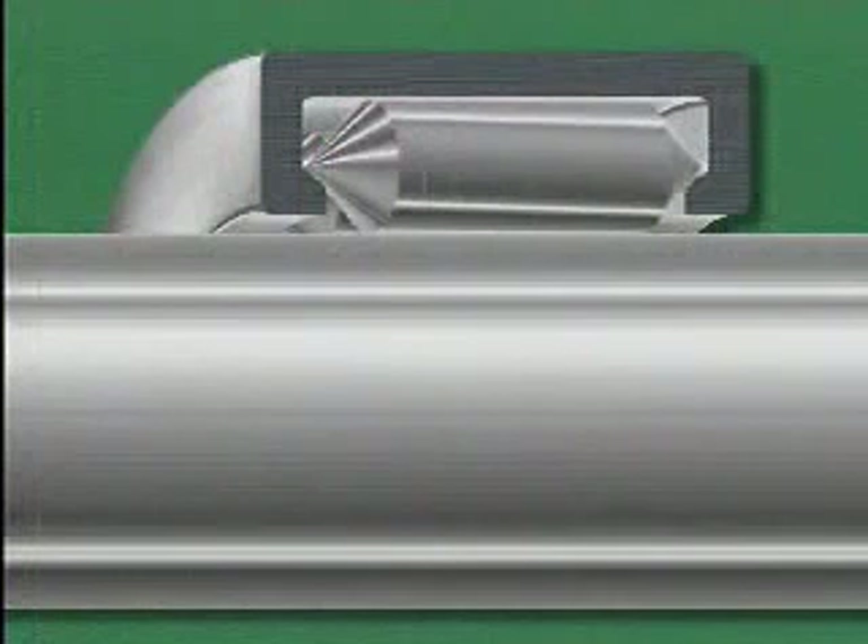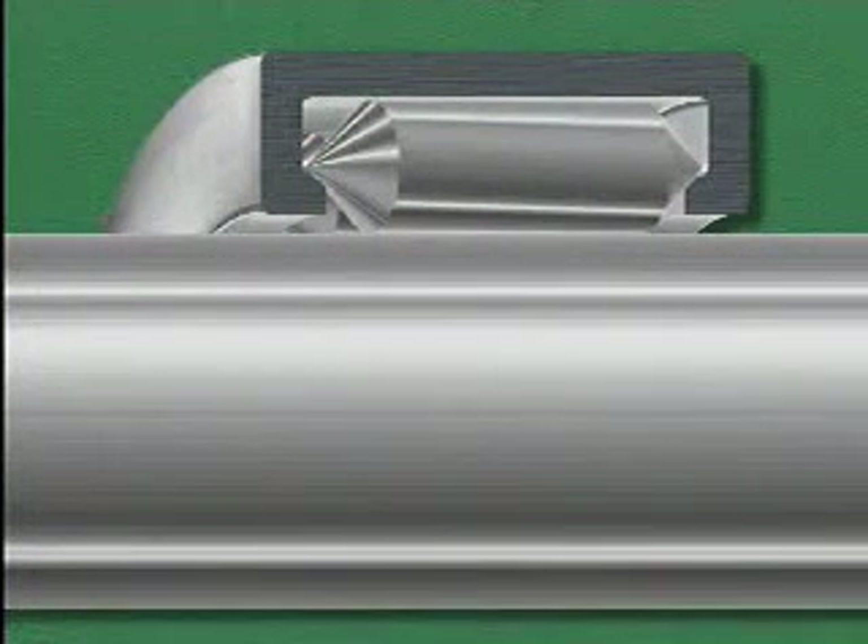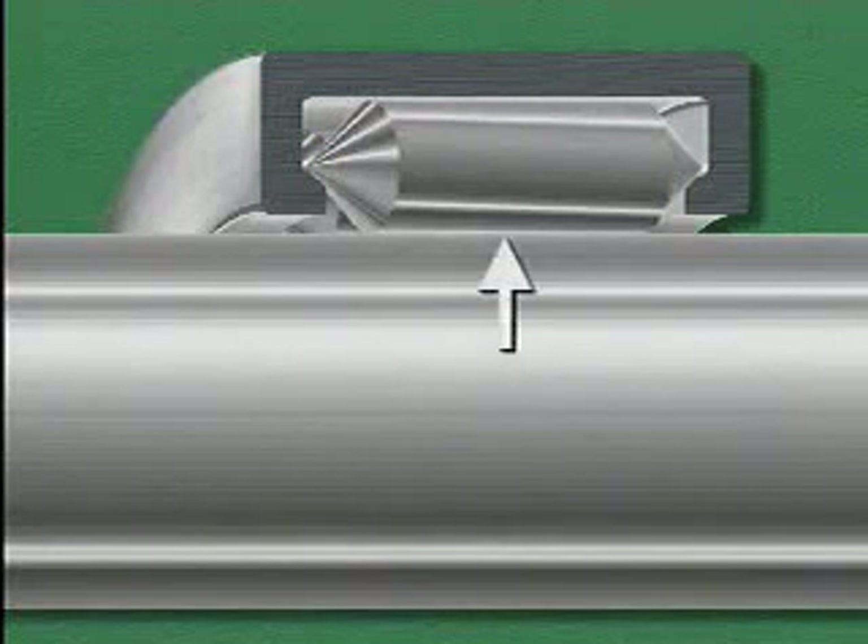The last type of mounting we'll look at is mounting a bearing without an inner ring. In this type of mounting, the outer ring and rolling elements slip over a specially hardened shaft. The rolling elements are in direct contact with the shaft, which acts as the inner ring of the bearing. This kind of mounting is often used when there is not much space around the shaft.